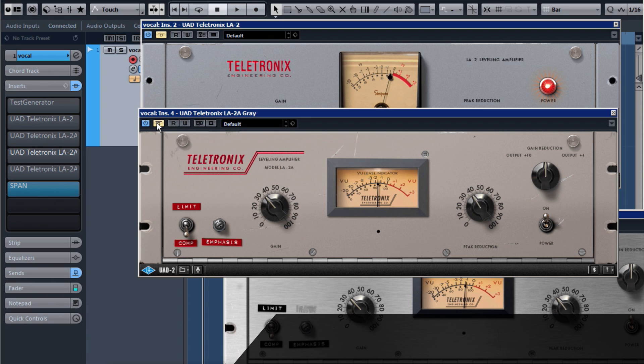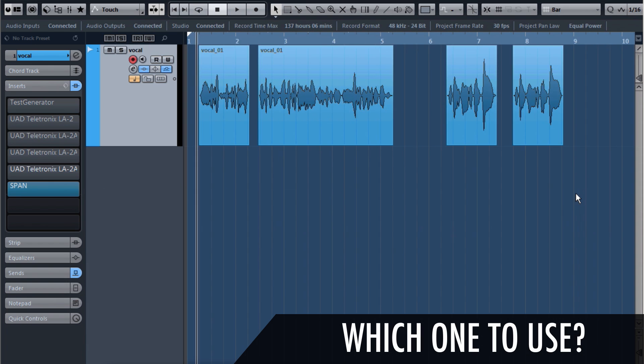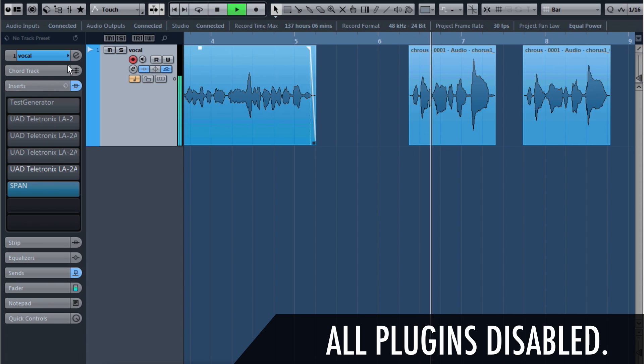They're all set up as close as I could get them, so you can hear how much difference there already is between the three different instances. Each gives a little bit of a different character. I would personally suggest going for the speed that you're looking for — the LA-2 is really slow, the others are a bit faster. So you can play around with the input type. Here I've got a more sung type of vocal.